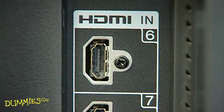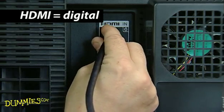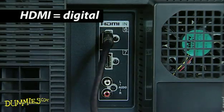You may have an HDMI jack. If so, this is the preferred connection because it transmits superior audio and video digitally, all in one cable.